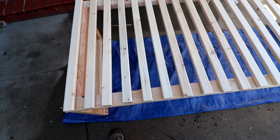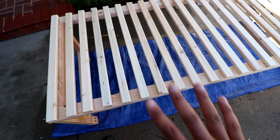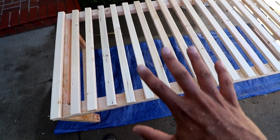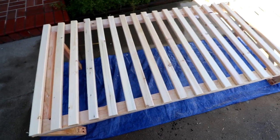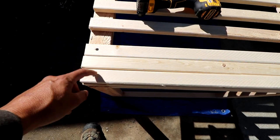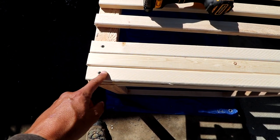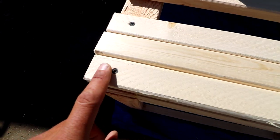I'm going to go in and pre-drill holes on each end so I don't have to worry about any splitting. Then I need to start working on the front piece that's going to slide in — that'll be the moment of truth. I'm now working on getting the slats screwed down; I went ahead and pre-drilled these to avoid any cracking and I'm sinking my screws in just a little bit to avoid them catching on the mattress.